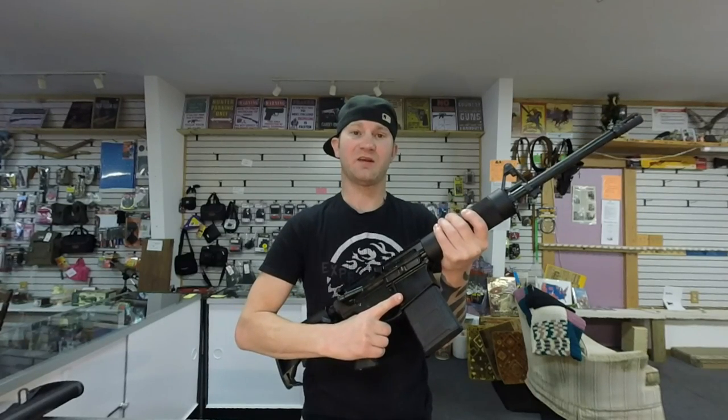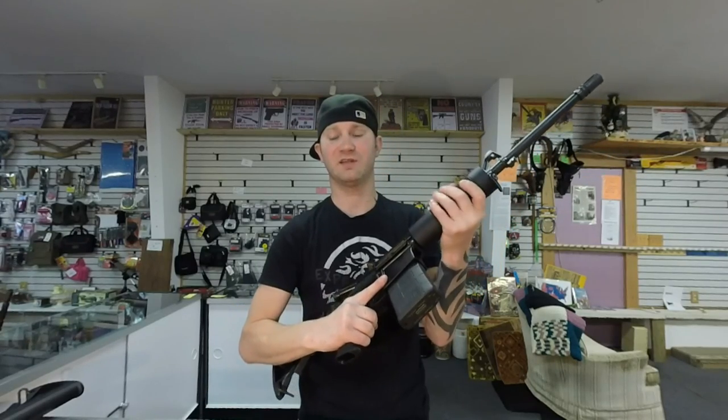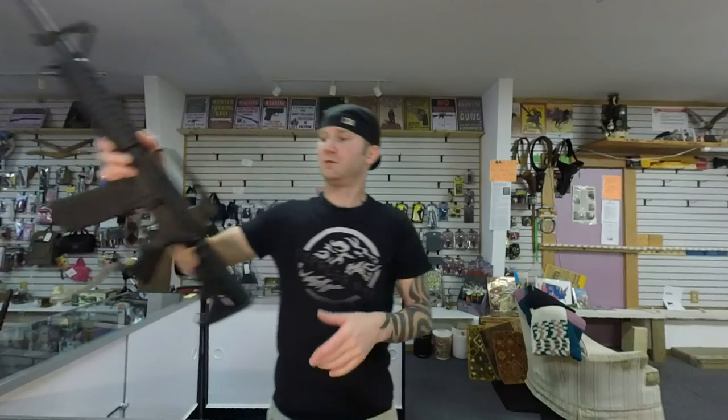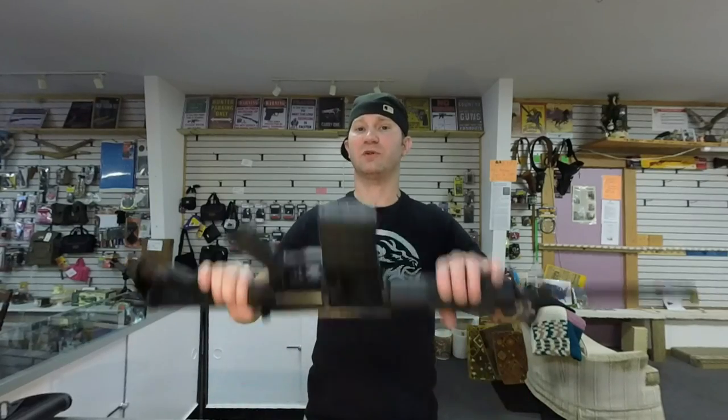There was an immediate accuracy improvement. Plus these barrels get pretty hot so I like to have that little bit of space. Now I don't see those same results on an AR-15 — this AR will run with the best of them with a non-free-floated handguard. I personally shot it. So I don't really think a .223 is as harmonically sensitive as a .308.